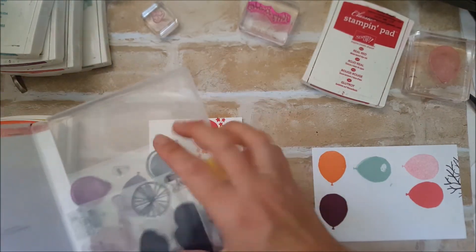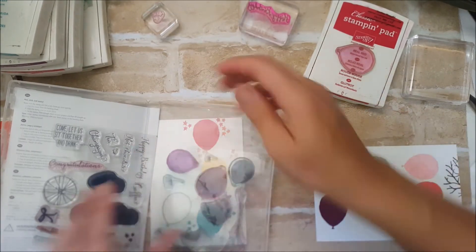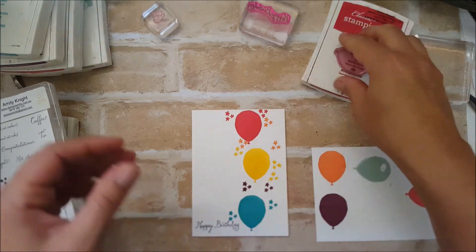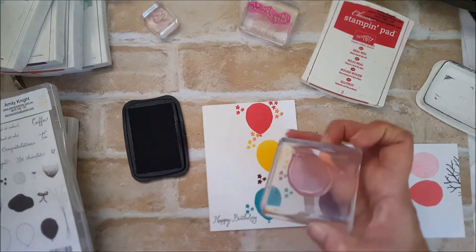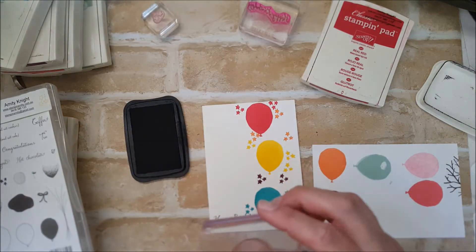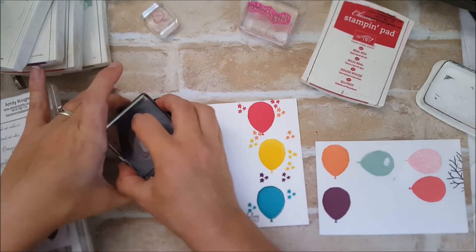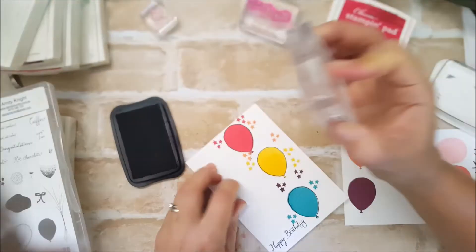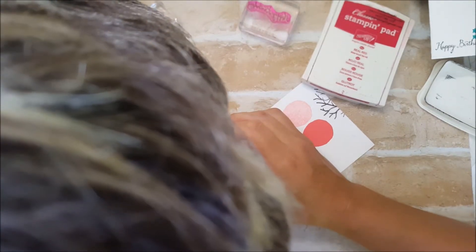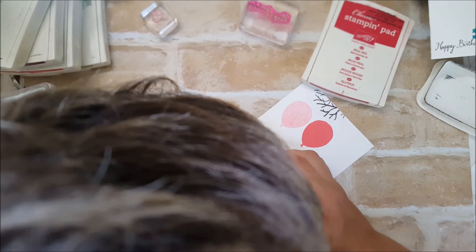Now for the lining-up bit — apologies, you might get my head in the video a little bit. I'm going over with stays-on; you could also use Memento. The reality is it doesn't need to be perfect — it's kind of an arty look. Sorry for the head, enjoy my gray hairs! I didn't think I lined that up very well, but look — it's perfect.